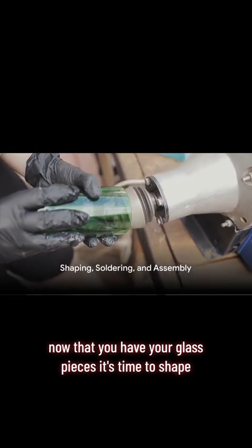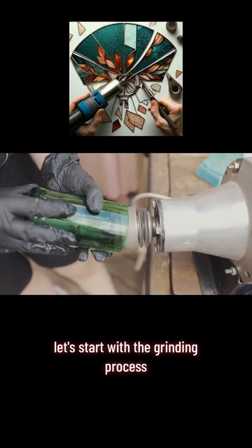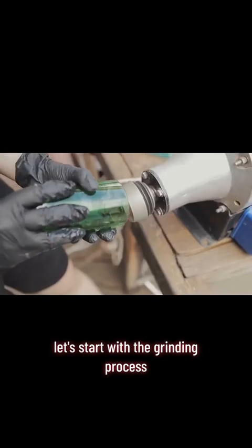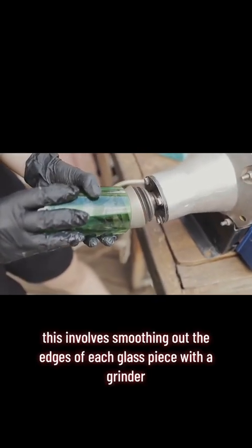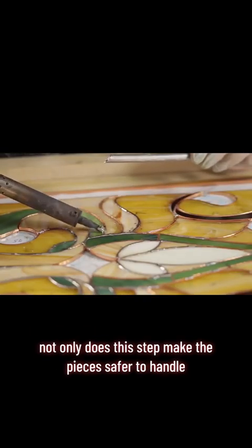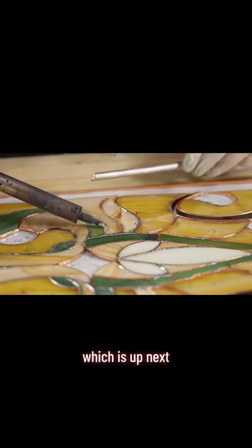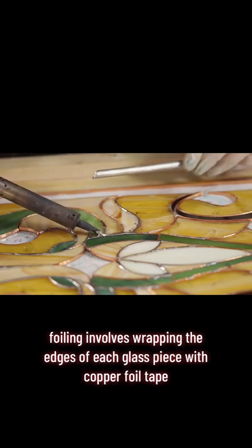Now that you have your glass pieces, it's time to shape, solder, and assemble your lampshade. Let's start with the grinding process — this involves smoothing out the edges of each glass piece with a grinder. Not only does this step make the pieces safer to handle, but it also prepares them for the foiling process, which is up next.